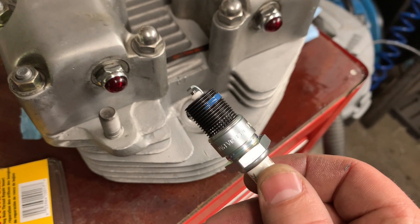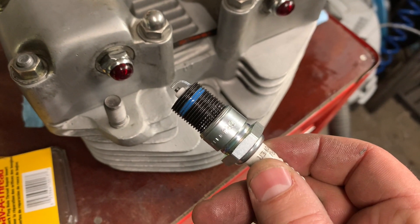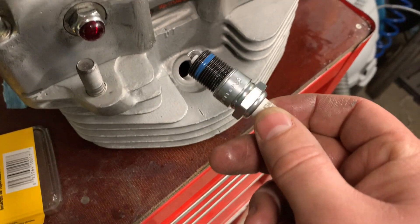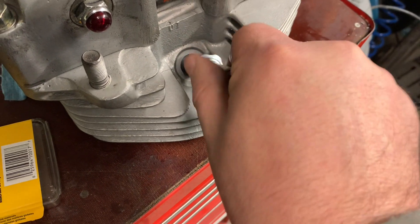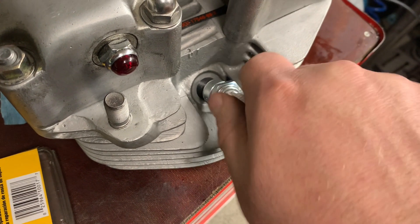I have my keensert pre-threaded onto the spark plug to help insert it. I put a little bit of blue Loctite on the threads as an extra precaution to hold it in — not really necessary, but it's not going to hurt.